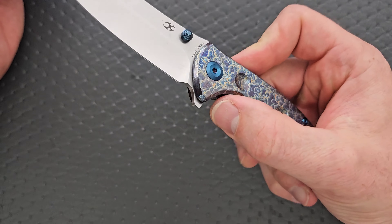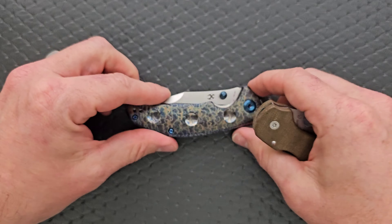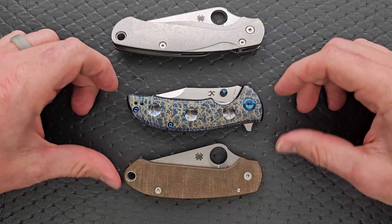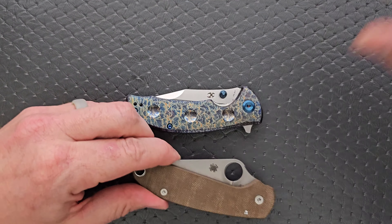Generally speaking, the action is good. Let's do carry profile thickness up against the Spyderco Para 3. This is not a thick knife — it's actually a little bit thinner. Length and height up against the PM2 and Para 3: you can see this guy's not going to take up much more room in the pocket than the Para 3 — in fact, slightly less. It's just going to be a little heavier because of the titanium. Definitely smaller than knives like the PM2.